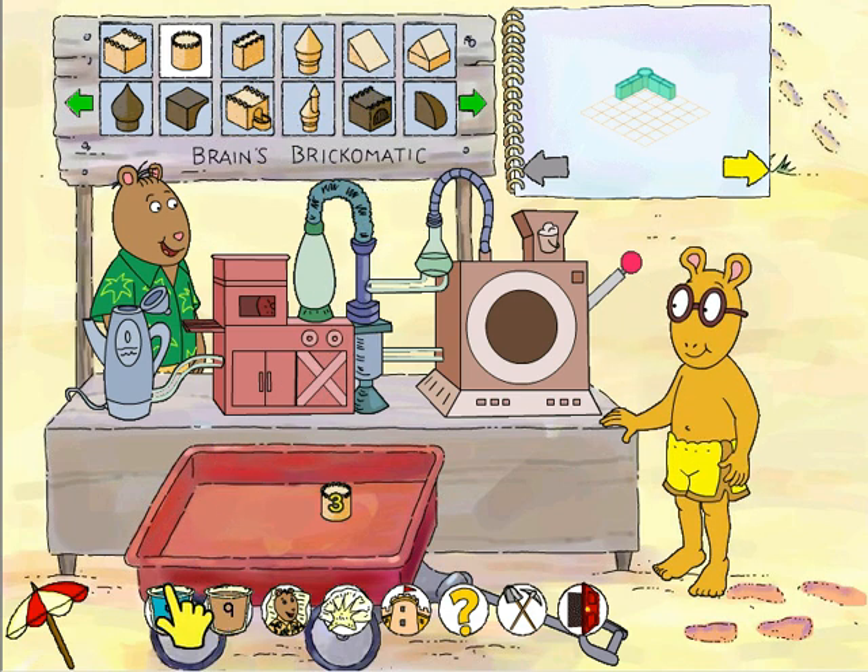These footsteps in the sand will lead you to a good castle construction site. Now just pull the lever. Buster is waiting for you to build. We have the required amount of water we need to make a brick.